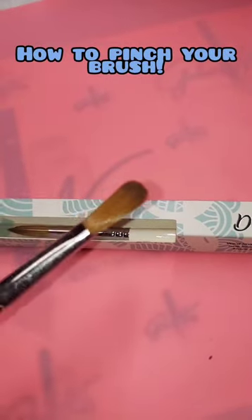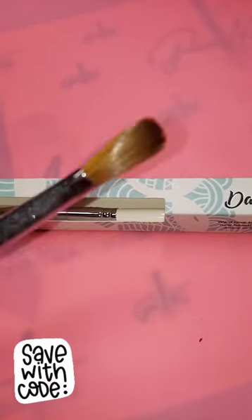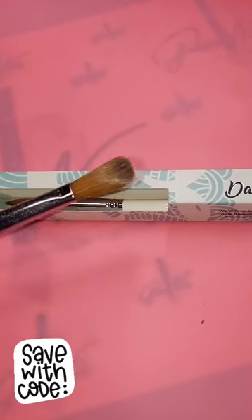Hey Missani, how you doing? So my favorite brush right now is the Dashboard Beauty number 12 brush and we actually have a code, so check down in the description box.